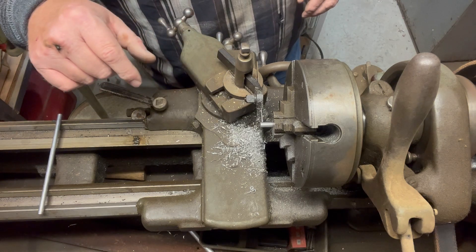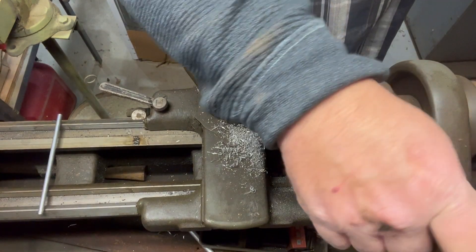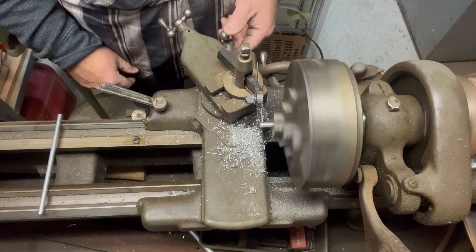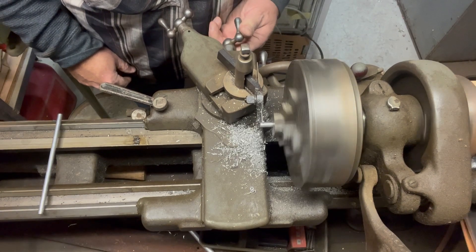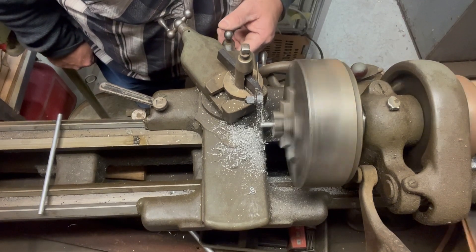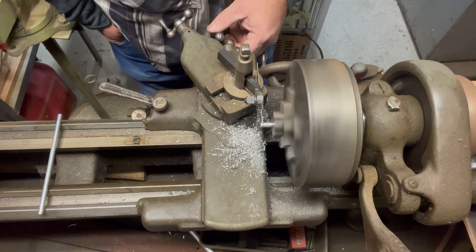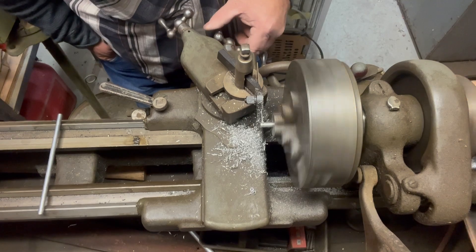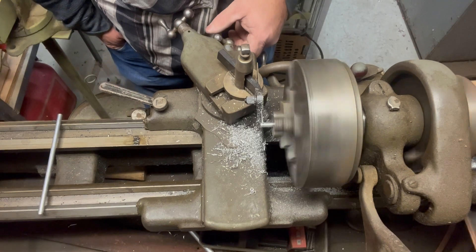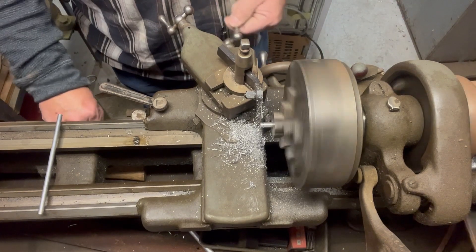I'm going to start the lathe up now and you'll see the whole thing — it doesn't take long at all. This lathe is just flat belt drive. We're just cutting our groove for the ring. I don't check the depth at all, just eyeball it. I've never yet gotten one that was too shallow or too deep — it's not that important that they're exactly the same.